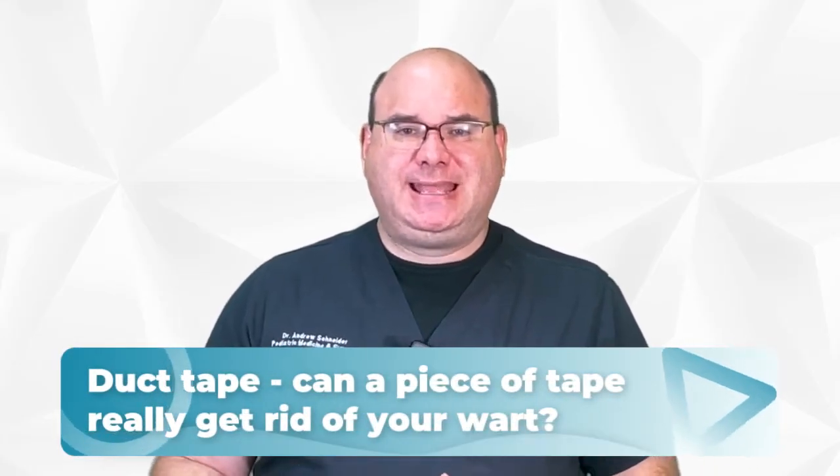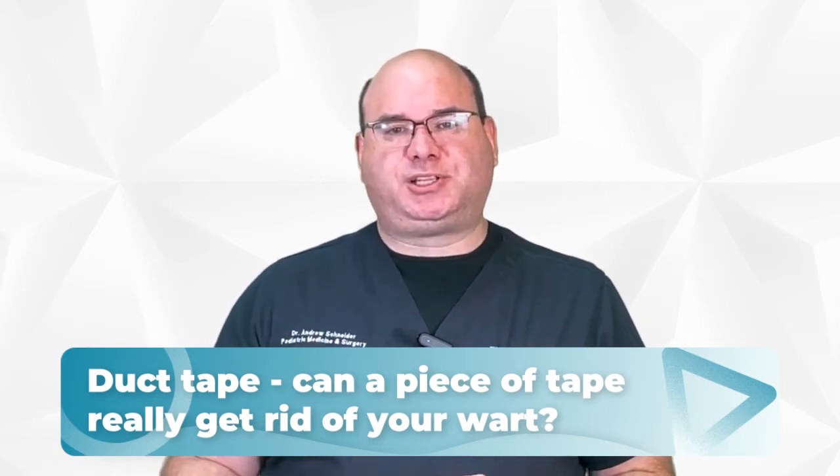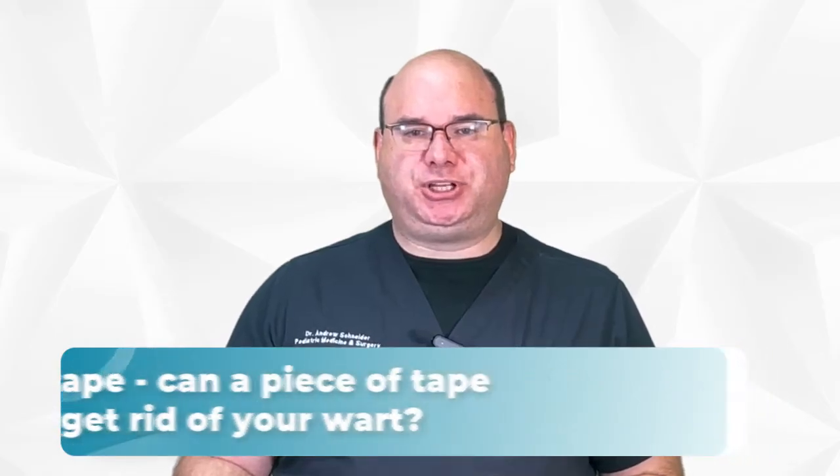In your search for a solution, you've stumbled upon a rather unconventional method: duct tape. Sounds too simple, doesn't it? Can a piece of tape really get rid of your wart? In today's video, we'll explore this further and see if this is a genuine solution or just another old wives' tale.